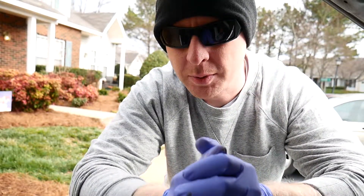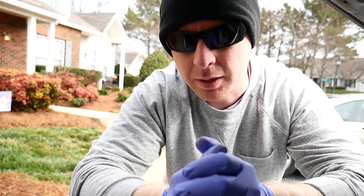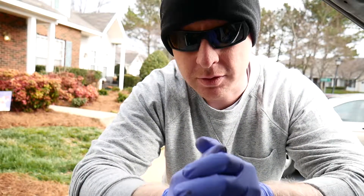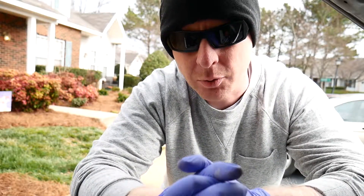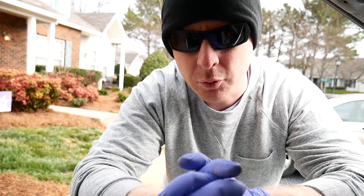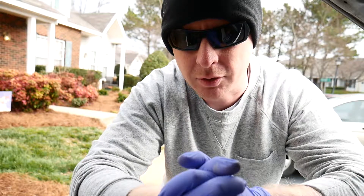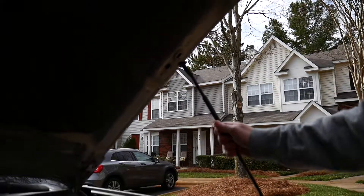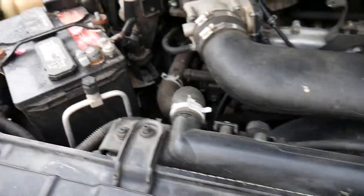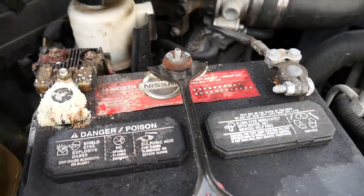Hey everyone, welcome back to the channel. Today you meet me out here at my Xterra and we are going to be cleaning the battery terminals that have some acid buildup on them. Just a few days ago I had gone to the Nissan dealership and they had done a multi-point inspection. One of the things they found was low voltage upon startup. Last time that had happened, I had been at a Nissan dealership and they said I had low voltage. When I checked my battery, the terminals were corroded and had acid buildup. So upon getting home I opened up the hood to check the battery and sure enough the positive terminal had more acid buildup on it.